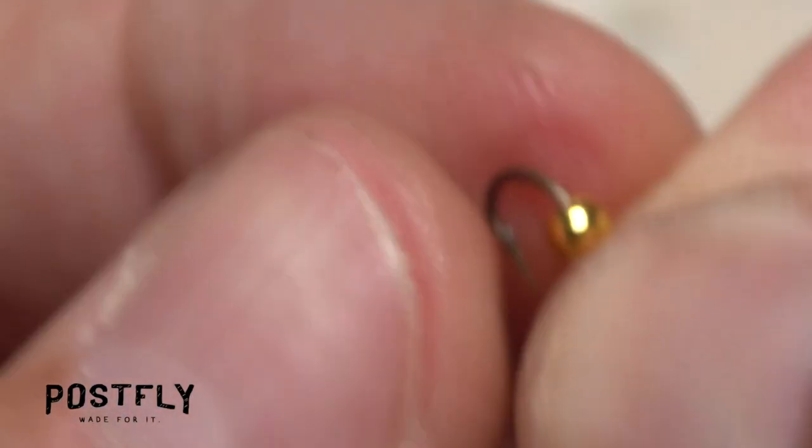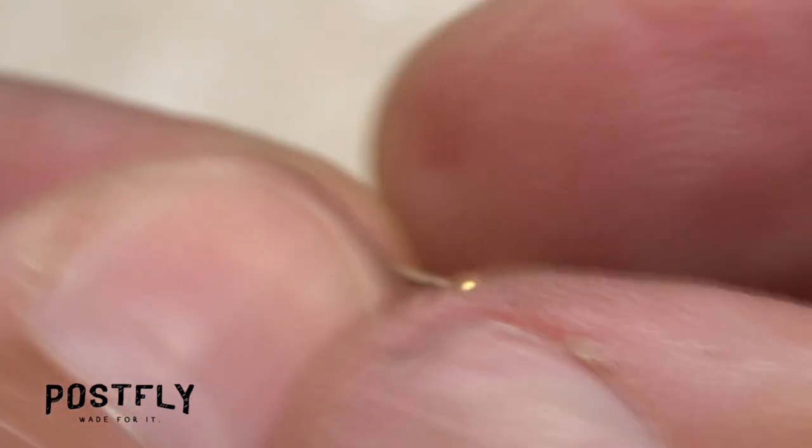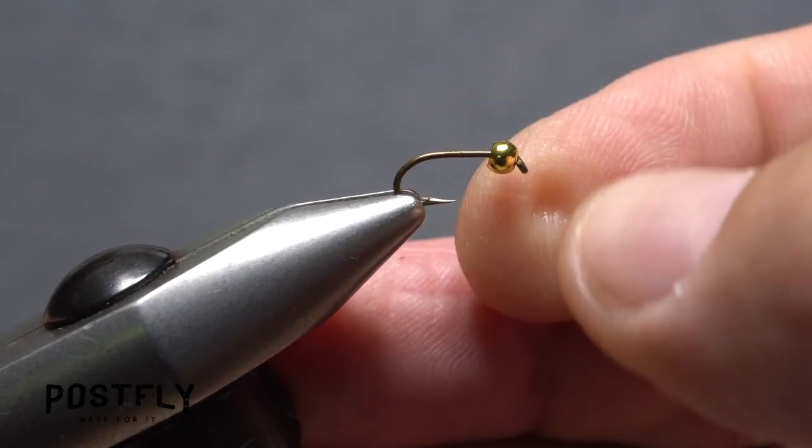Start by inserting the point of one of the hooks into the small hole of one of the beads and working the bead up the hook shank to behind the eye. You can then get the assembly firmly secured in the jaws of your tying vise.